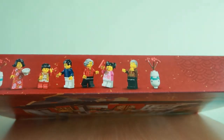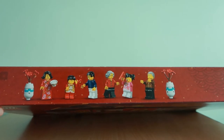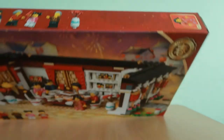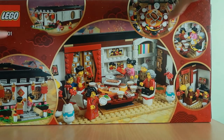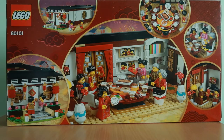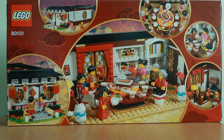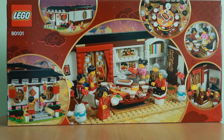The top of the box shows the characters of this set with accessories — it's pretty nice. The mom has a unique traditional costume. The back of the set is also great because you can see small details like the front of the door and the dining table, which has a lot of unique pieces. All the pieces on the dining table are stickers, which I'll show you later.